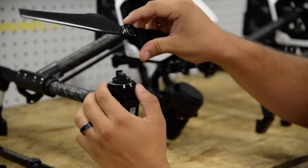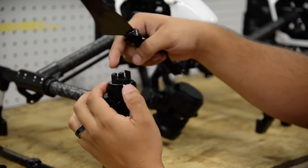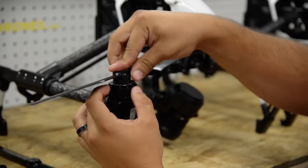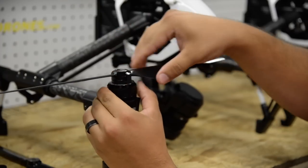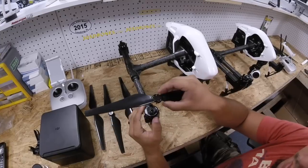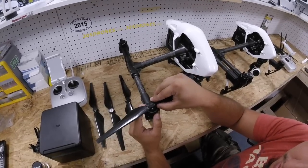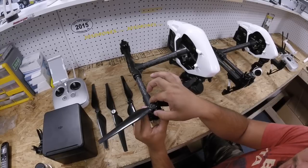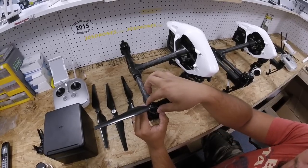There's also a difference in the new props. They actually lock on a little better, a little more secure. They have a nice click to them so you know they're actually installed. From the top view, you just have to line up the two dots — the two arrows on the white with the white prop. Put them on and they secure with a nice lock and click.